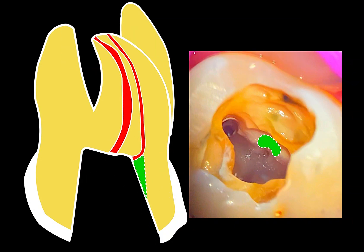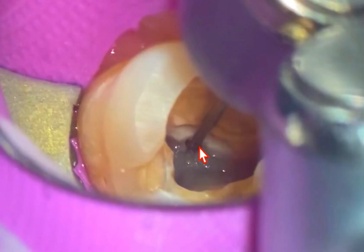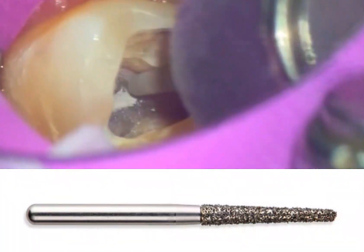One of the solutions is to take a MUNSPRO and move the orifice mesially. Now the problem I ran into right here is that there's a lip of dentin, and I think the clinician ran into that same problem. So what we need to do — and it's a very simple procedure — you can use an ultrasonic.